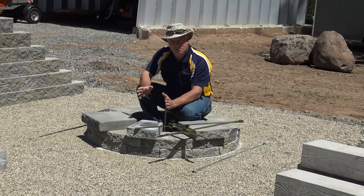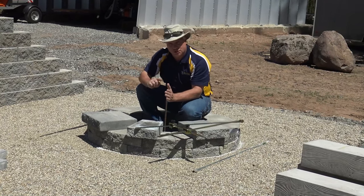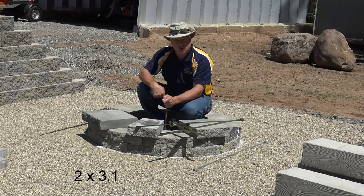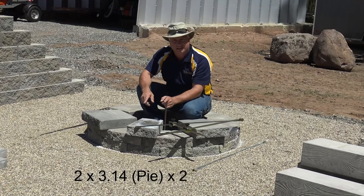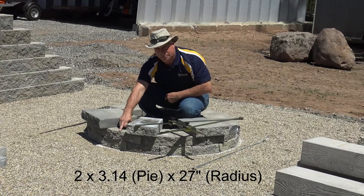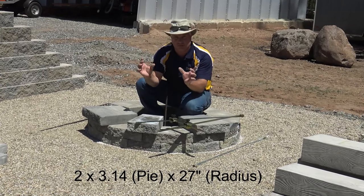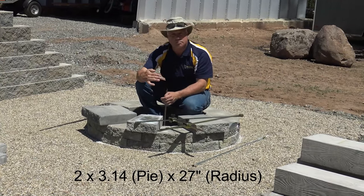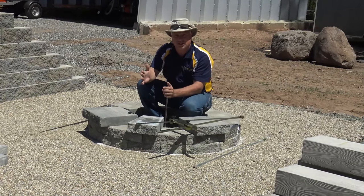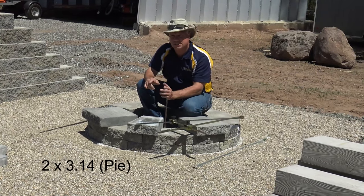Some math is involved in figuring out my circumference. Circumference is two times pi times r. Two times 3.14 is pi, and r is your radius. My radius is 25 inches to the face of my fire pit. I chose to do a two-inch overhang, which looks nice and crisp and professional — that makes it 27 inches. When I do my math, two pi r times 27 inches, I come out to 169.64 inches.